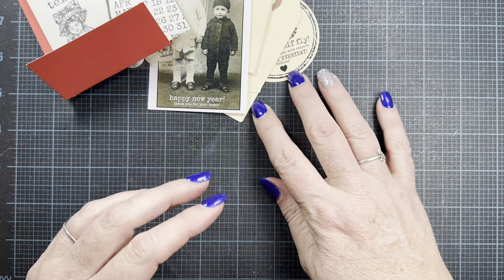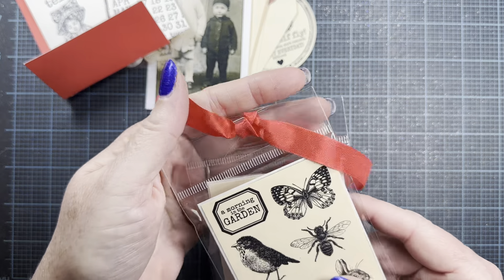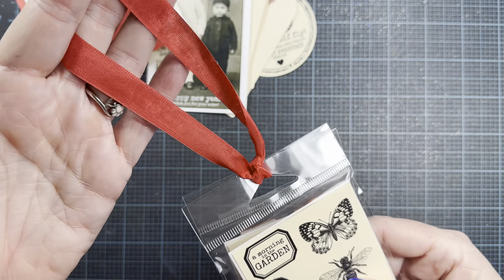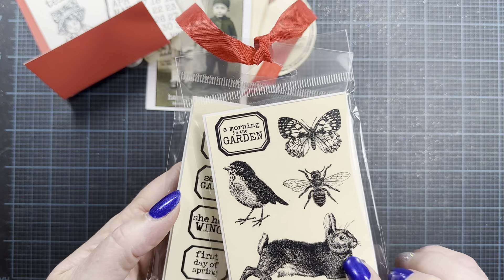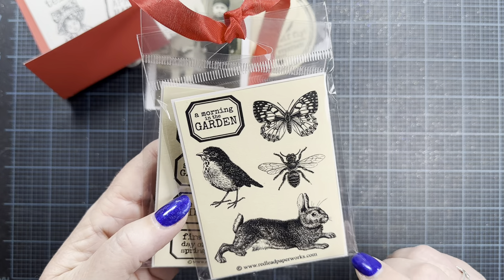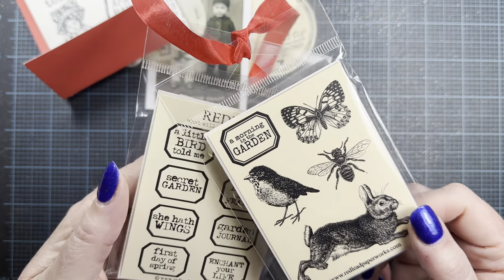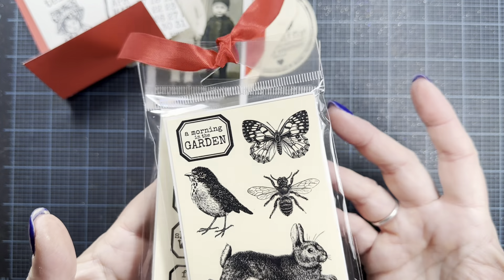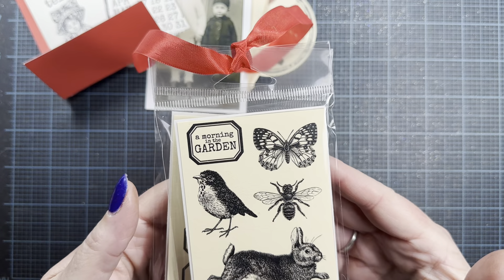Let's take a look at the stamps that I ordered. I'll just start at the top of the stack here — they're all tied up with these really pretty colors of seam binding, which I'll of course reuse. I don't know what the names of the sets are, but if you just search their website, all their categories are really nicely organized. And they don't have so much inventory that you get lost. So if you go to the birds and garden category, for example, there might be a couple pages of images to look through.